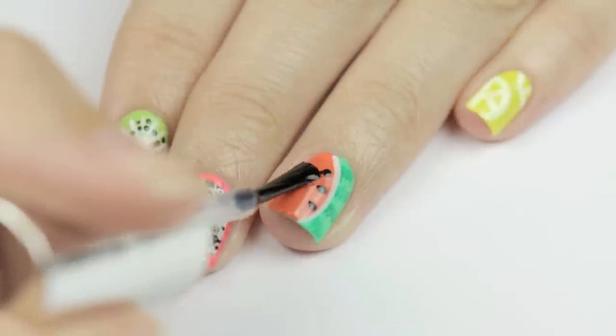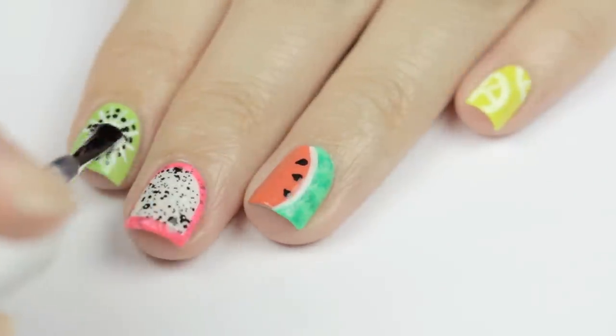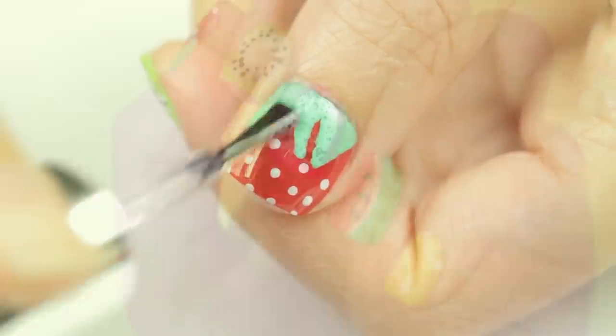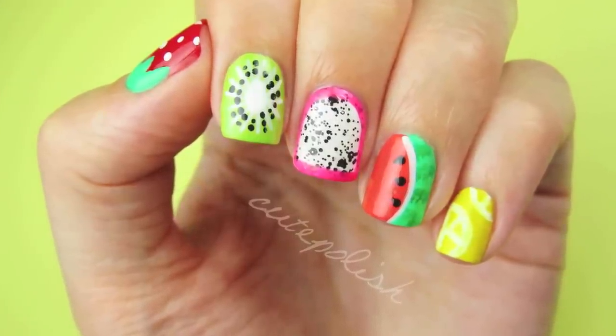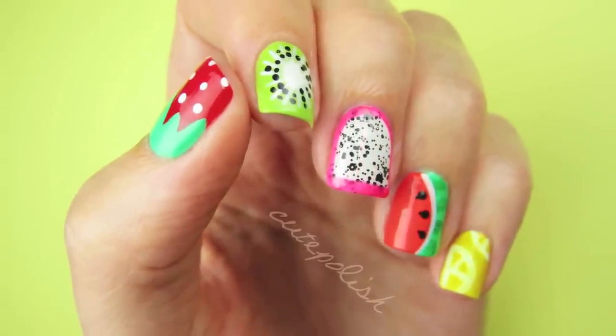Just finish off with a top coat to seal in your designs and add a beautiful shine. If you'd like to see more summer designs, then give this video a thumbs up and leave your requests down in the comments below. Also, if you decide to give any of these fruit designs from this tutorial a try, then please share your recreations with me using the hashtag CutePolish on Twitter and Instagram. Take care, and I'll see you next time!